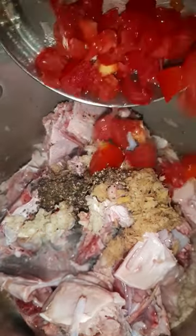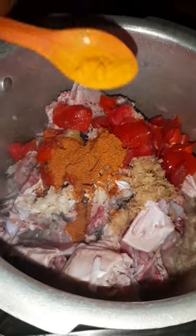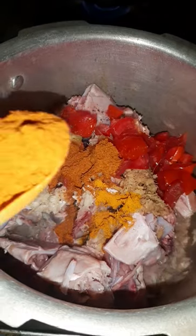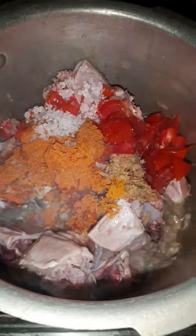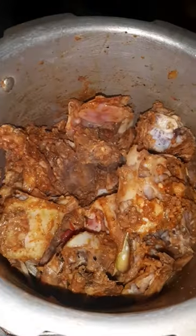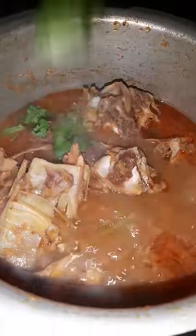Cut the soy sauce, remove the soy sauce. Add more salt. Put the soy sauce into small portions, then add some soy sauce as well.